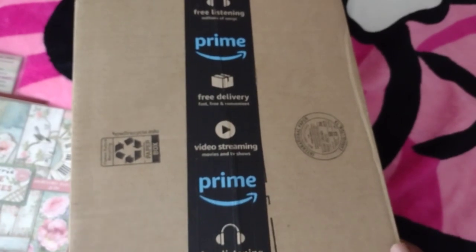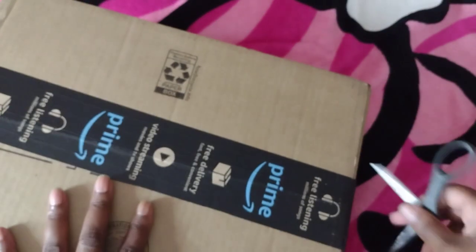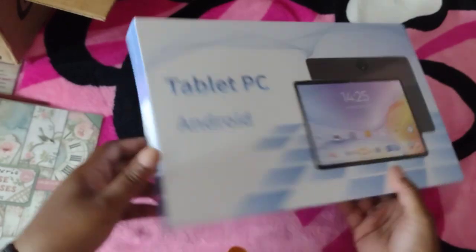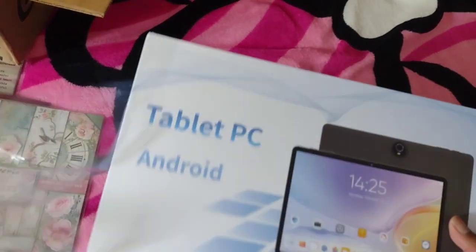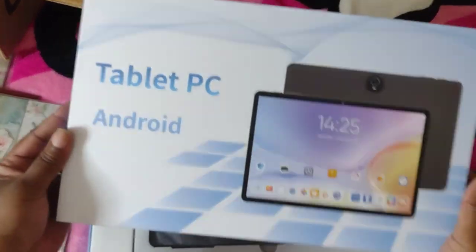Hey teacups, got another unboxing — just got my Amazon, we're gonna see what it is and hopefully everything works great. I've never heard of this brand before but it was such a good deal I could not pass it. I was like, let me see what we got. So this is the tablet and it runs on Android.